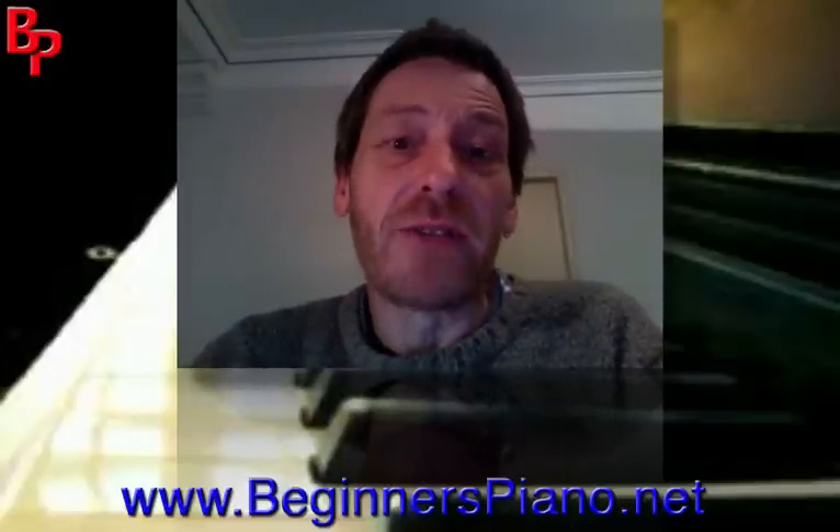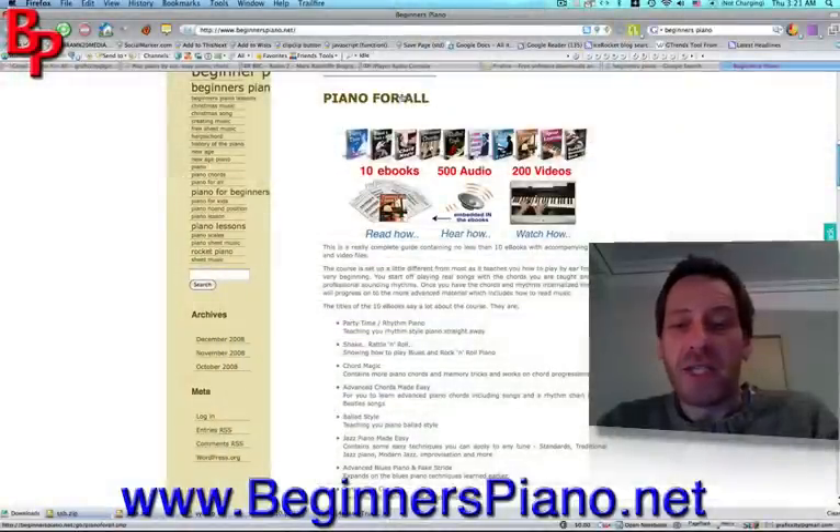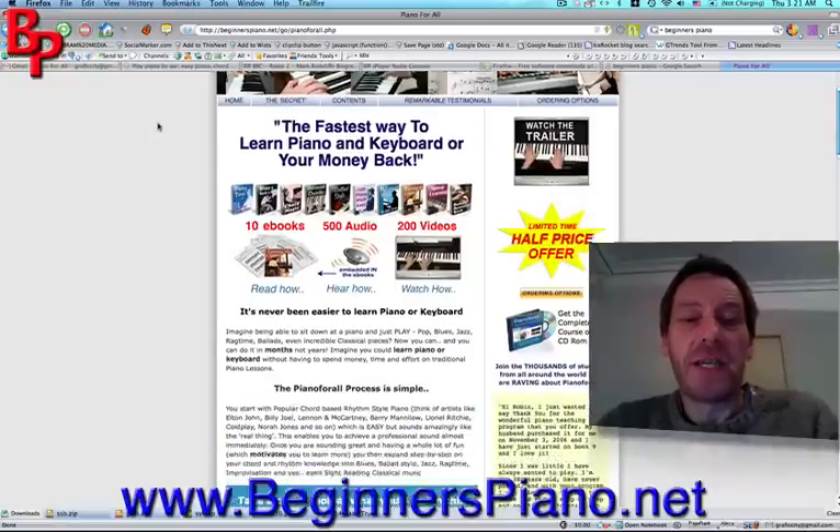So, here we go. The product that we are going to look at today is Piano For All, which is reviewed on our website here on beginnerspiano.net. We will go to the Piano For All site and you will see the sales page here.